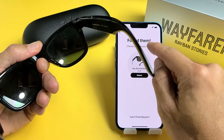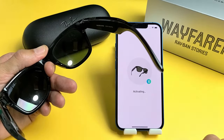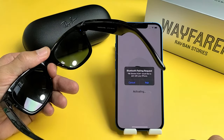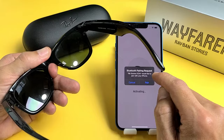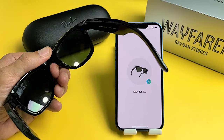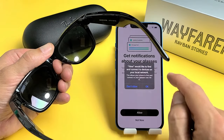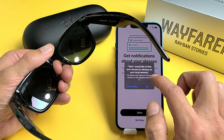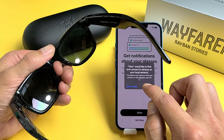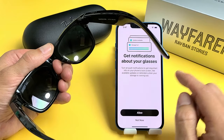It says 'Found them.' Choose your glasses below — this must be it right here. Let me go ahead and tap on Select. It's activating. Bluetooth pair request — let me go ahead and tap on Pair. Now it's sitting on Activating. This message here pops up: you would like to find and connect devices on your local network, to find and connect to your glasses over Wi-Fi. I'll go ahead and click on OK.